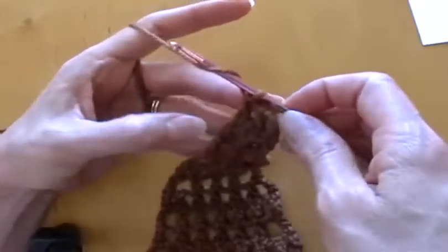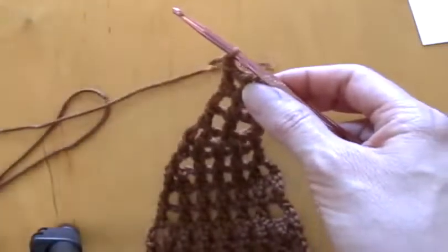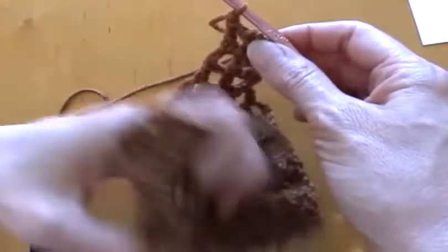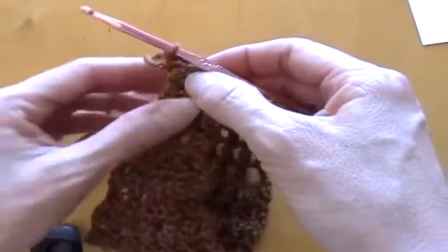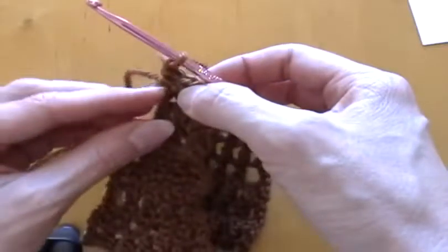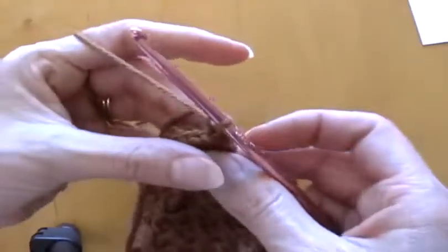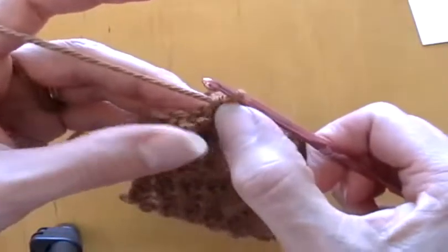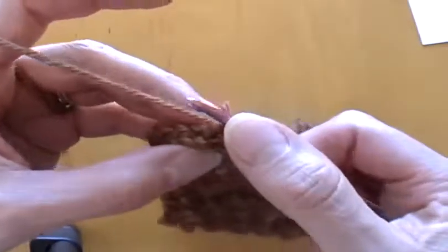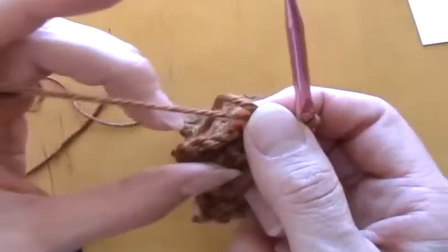I just finished my three rows with three double crochets. Instead of chaining four, because we're pretty much done, I just do one chain stitch. I'll bring the other end of this headband up so that the two ends are together and turn this around.